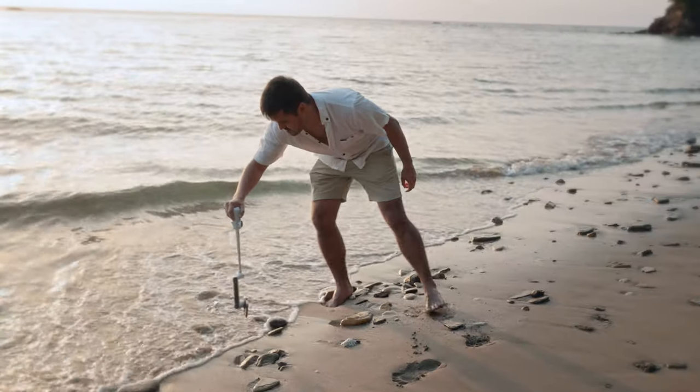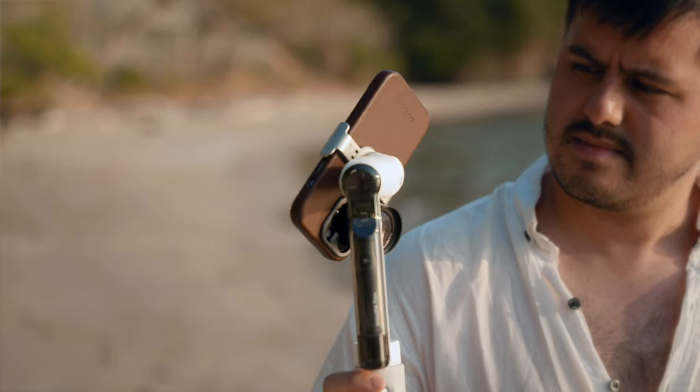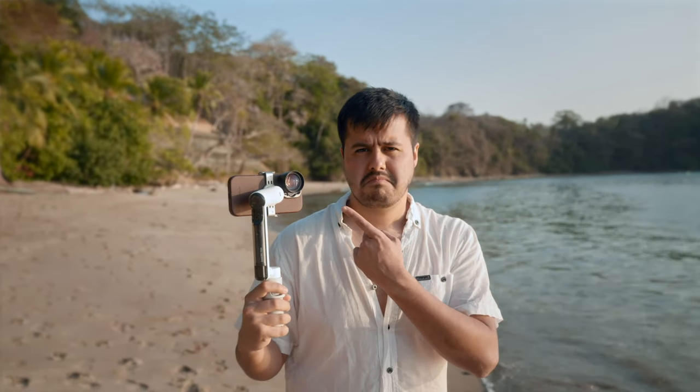You can see that the shots are very smooth and the Flow can really handle a wide range of dynamic movements. At no point did I notice the gimbal struggling or having issues. I also tested it with a heavier setup using a telephoto lens by Sandmarc, which is quite heavy at around 84 grams.